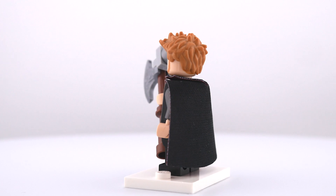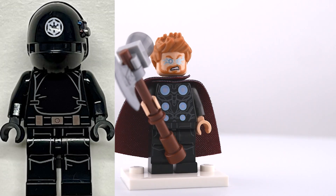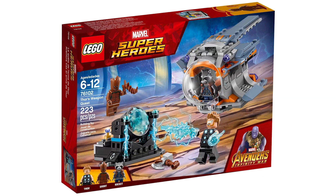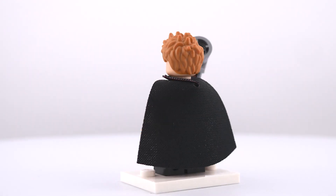Alright, first up we have the God of Thunder himself. Going from the bottom up, I used these black legs with printing from an Imperial Gunner from Star Wars. Then the torso comes from Thor's Weapon Quest from the Infinity War line of sets, but I replaced the arms with some pearl dark gray ones, and I love how the blue shine on his armor makes it feel like the lightning is sort of activated.